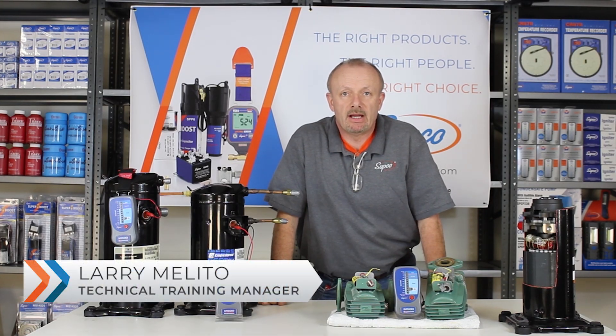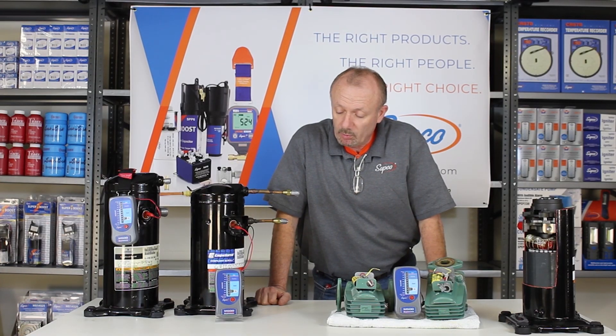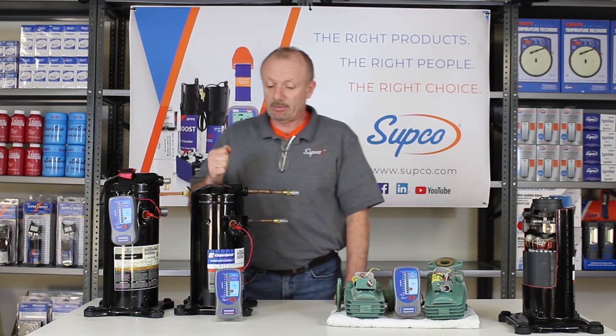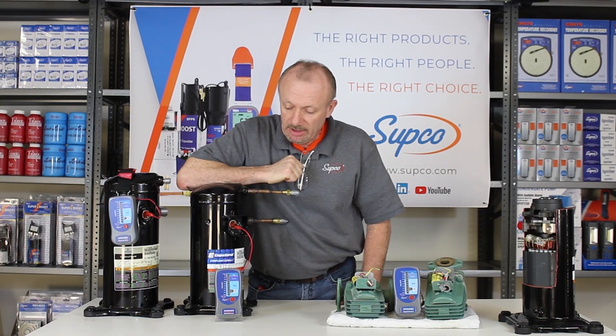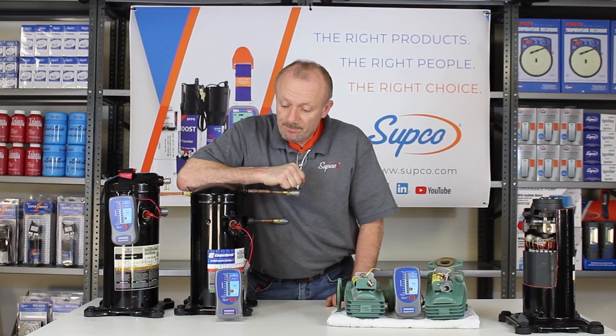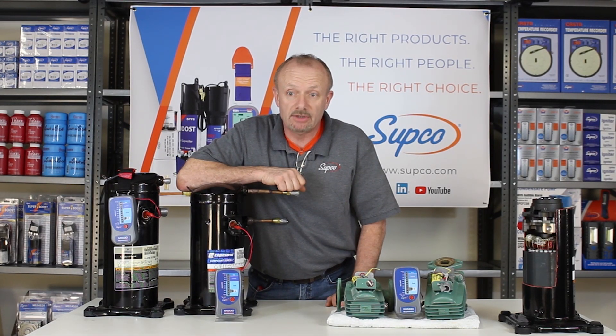Today we're going to talk about the Megometer, its uses and versatility. We're going to work with the M500 by SUPCO. It's a very simple device to use. It has a range of 20 to 1000 megaohms. The nice thing about it is it's very simple — one button does it all.